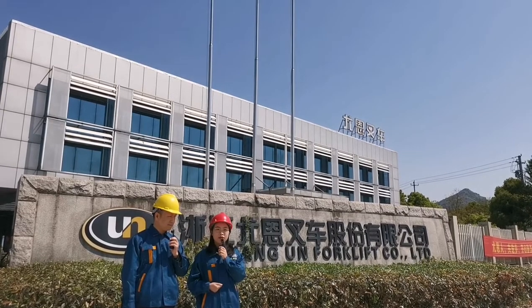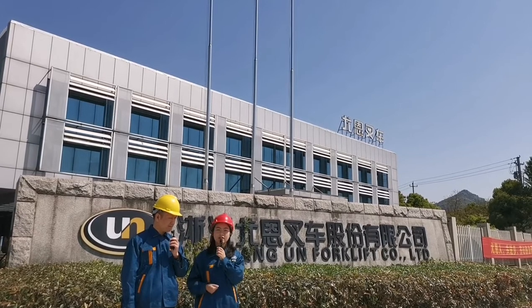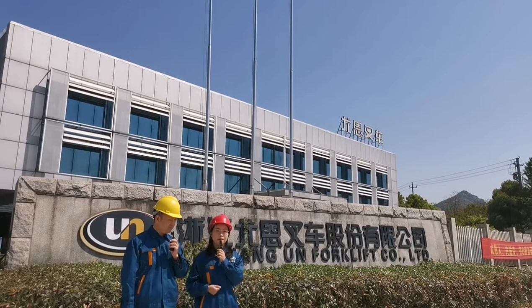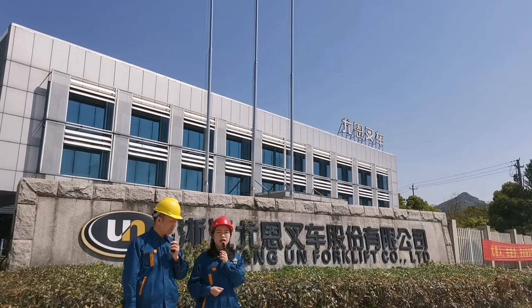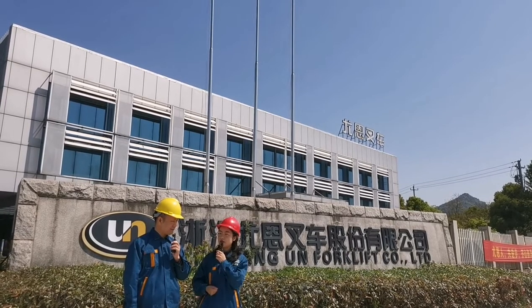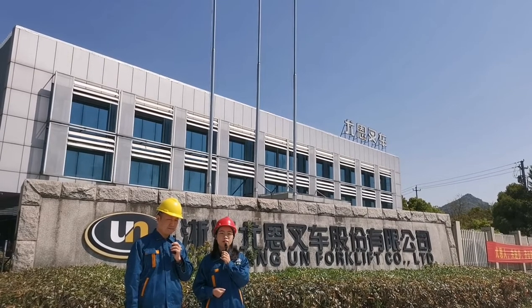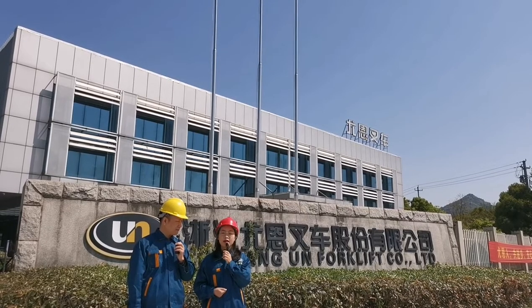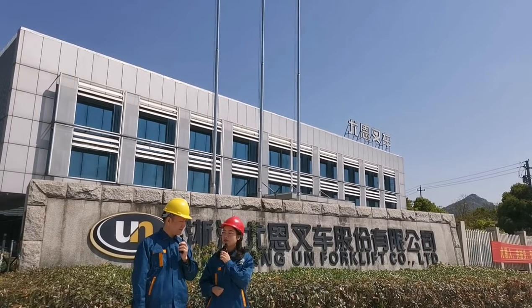Up to now we have electric forklifts from 1.5 to 5 tons, lithium battery forklifts 1.5 to 3.5 tons, IC trucks 1.5 to 10 tons, and of course rough terrain forklifts 2.5 to 3.5 tons. And now UN has become one of the most professional manufacturers in China. This year we are upgrading our factory due to the development of UN forklift.